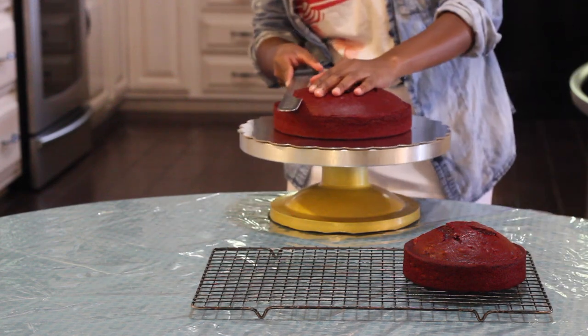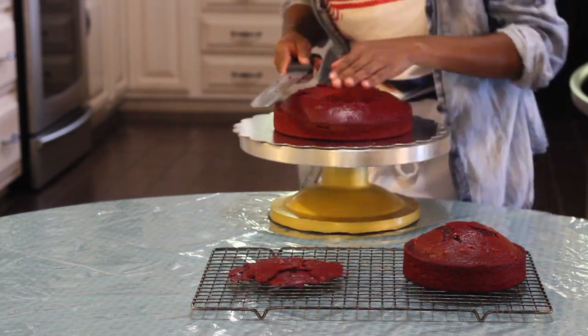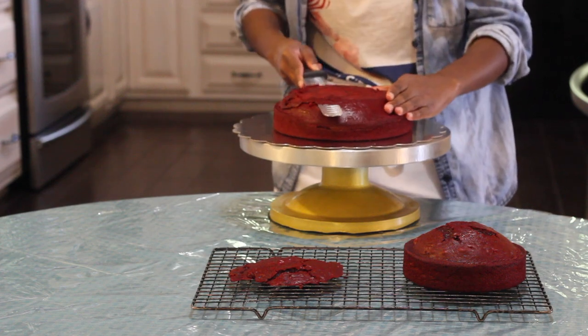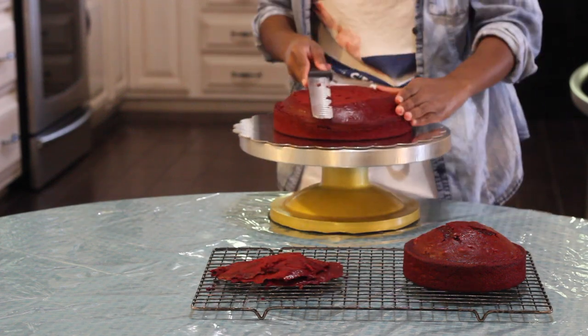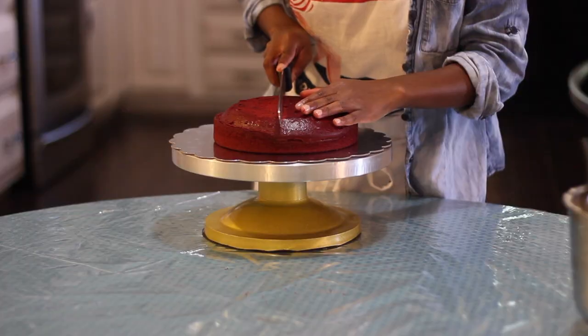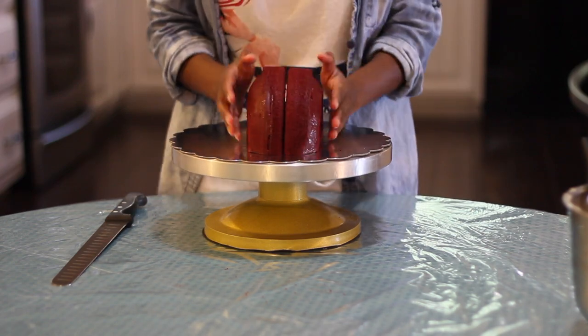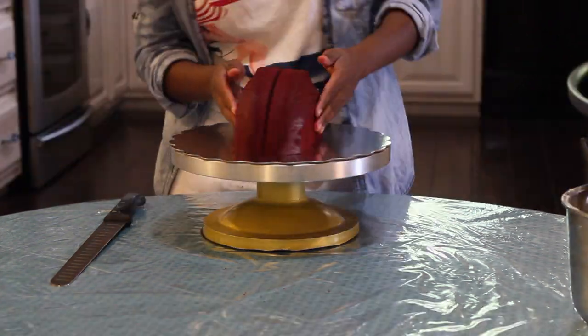So the first thing you're going to want to do is level your cake. Next, you're going to want to find the center of your cake and cut it in half. Put your uncut sides together and start shaping.